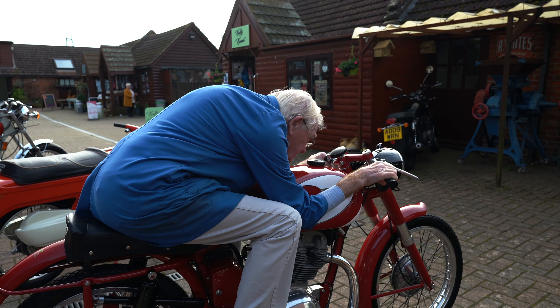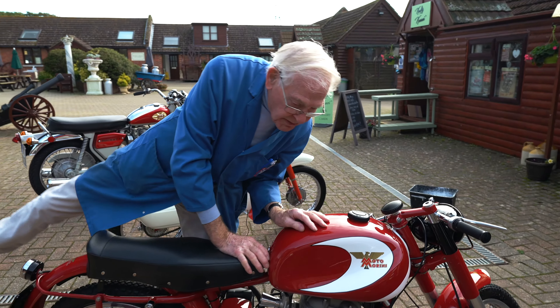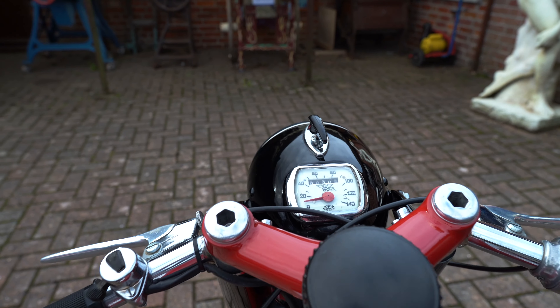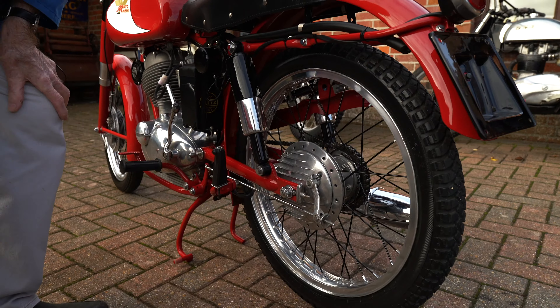So it's a real sports job. Heel and toe gear change — not new. They used it in the 30s on lots of the Grand Prix bikes because the selector in the gearbox wasn't great. That's the steering damper. Lovely bike, lovely hubs, the back hubs especially with the finning on the side. Lovely finning, lovely detail. So it'll join the Italian display section in the museum.